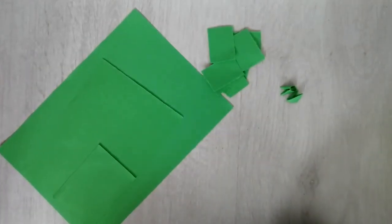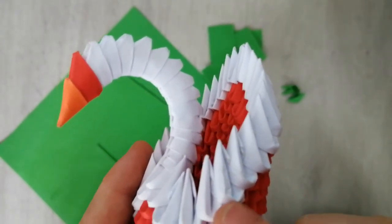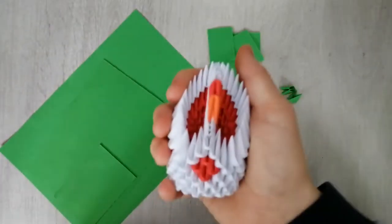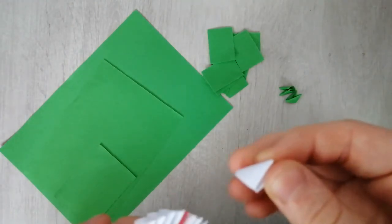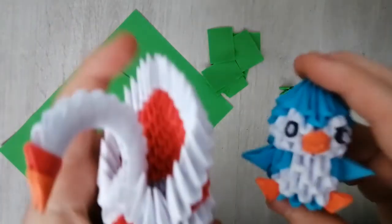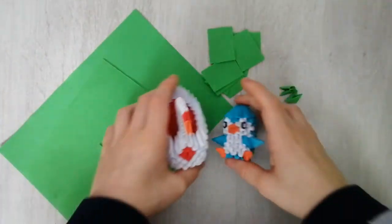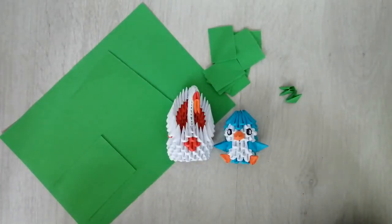If you leave one of these white pieces out on your desk and keep checking it every day, it'll start getting discolored. You can sometimes see it at the ends. Once you make the models it's not as noticeable because most of the piece is covered. But while making them, definitely put them in the package to avoid discoloration.